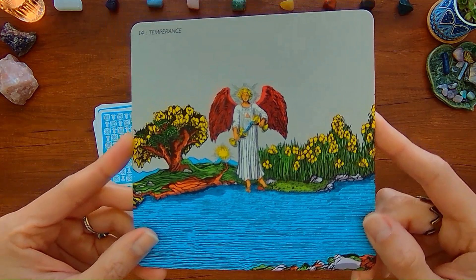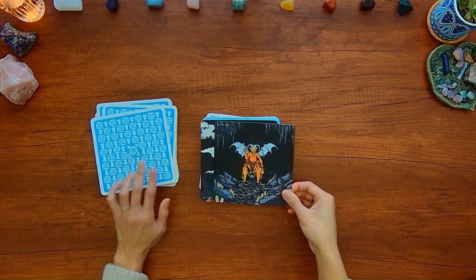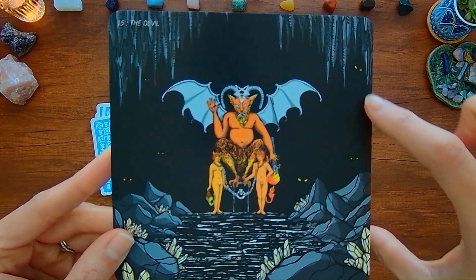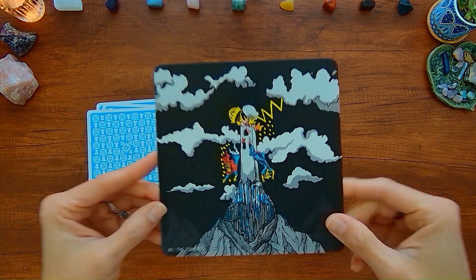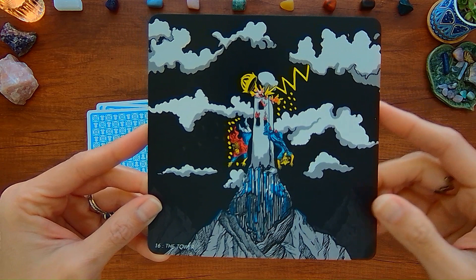You have the Temperance card — more of the water and more of the garden. And I really like this Devil card — you can see these eyes hiding in the darkness behind them. And with the Tower, you just have further to fall and more darkness behind.